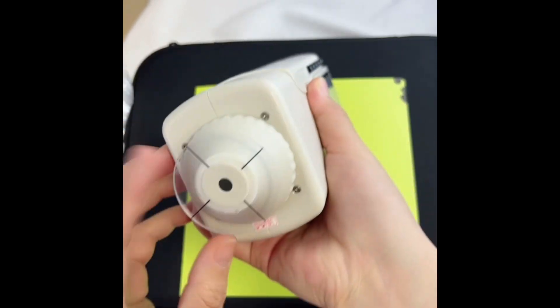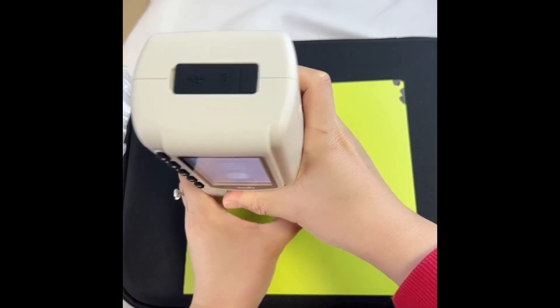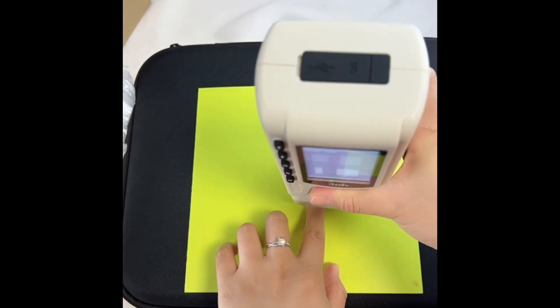Charger aperture. First we need to measure one sample — we measure here. And then switch to sample, we measure another side.